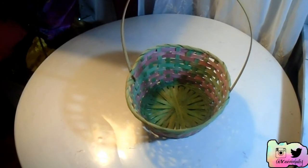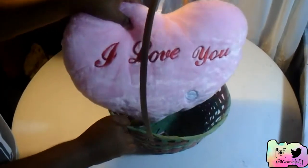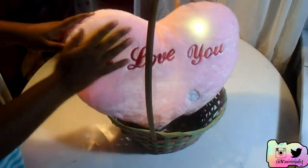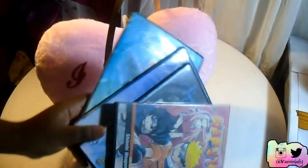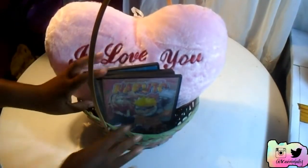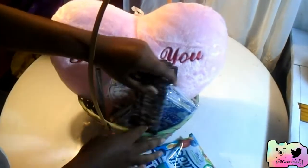The next idea is a movie night basket, and it's as simple as it sounds. Just grab a basket — I had this cute little multicolored one — and throw in whatever you want. I decided to throw in a pillow that actually lights up, your favorite candies, chocolates, popcorn, your favorite movies, anything you'd like. If you have a bigger basket you could even throw in a blanket. It's super easy and inexpensive, and it benefits both people because you both get to snuggle together watching movies on Valentine's Day.